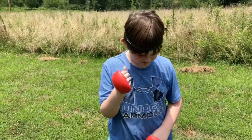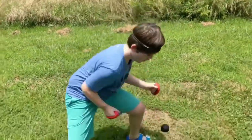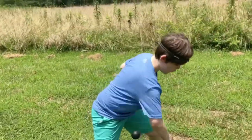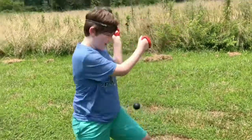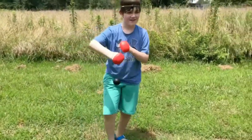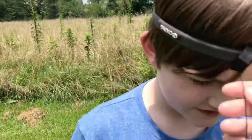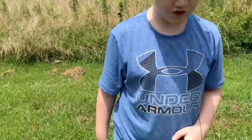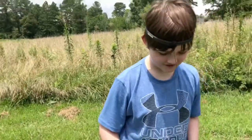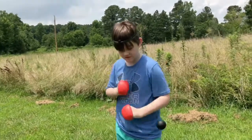All right guys, we are testing something new — have you seen this on the internet? If you have, make sure to like this and share with your friends. Okay, so it's to help with coordination boxing. Now you can make this shorter — I want it shorter — we will try that next. All right, so we took a second and made it a little bit shorter, but it's pretty fun.